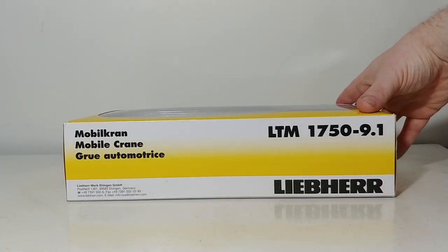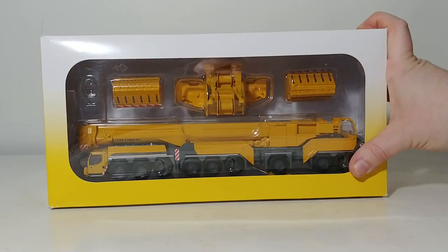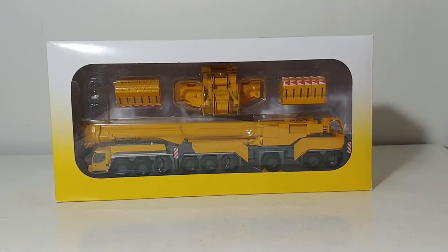Welcome back, collectors. Today I have a very special treat for you because I hardly ever do this on my channel. But today we're going to be reviewing a crane model. Specifically, it's the WSI Liebherr LTM 1750-9.1 Mobile Truck Crane. This is offered in a variety of different company liveries. This one is just the plain Jane Liebherr OEM black and gray color scheme.